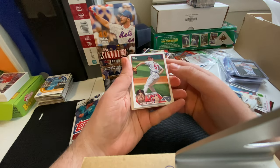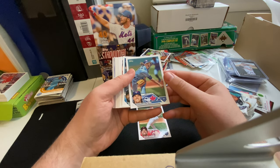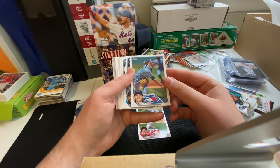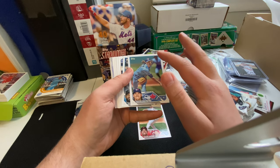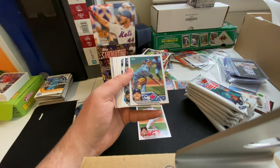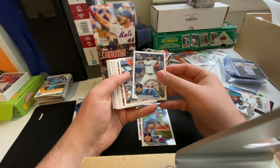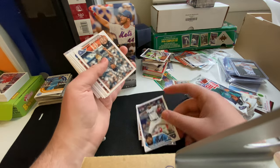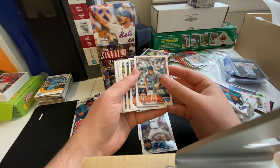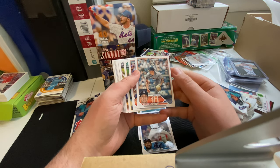Alright, we got Shane Bieber — nice card. Kevin Gausman. I love the action shots with these. I've been shooting sports for over a decade now, and one of the things I always love is having longer hair flowing in the shot — it really adds a lot of movement you can see in the photos. Sandy Alcantara, reigning Cy Young winner. And we got Bo Bichette — I'm probably butchering that. Another picture here, I love the high leg kick in this shot.